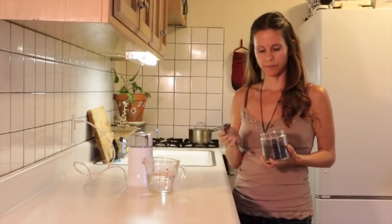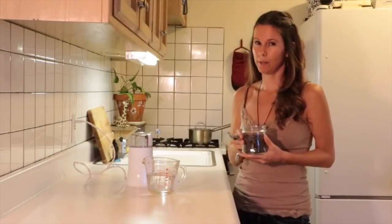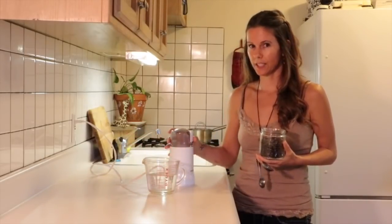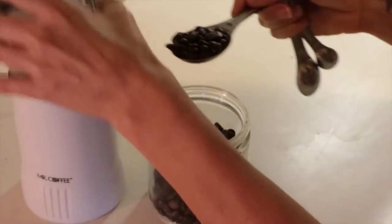If this is your first time doing a coffee enema, I would suggest using a small amount of coffee — between half a tablespoon and a tablespoon. If you're sensitive to caffeine, it's also a good idea to use a small amount. Today, I'm going to do one tablespoon.